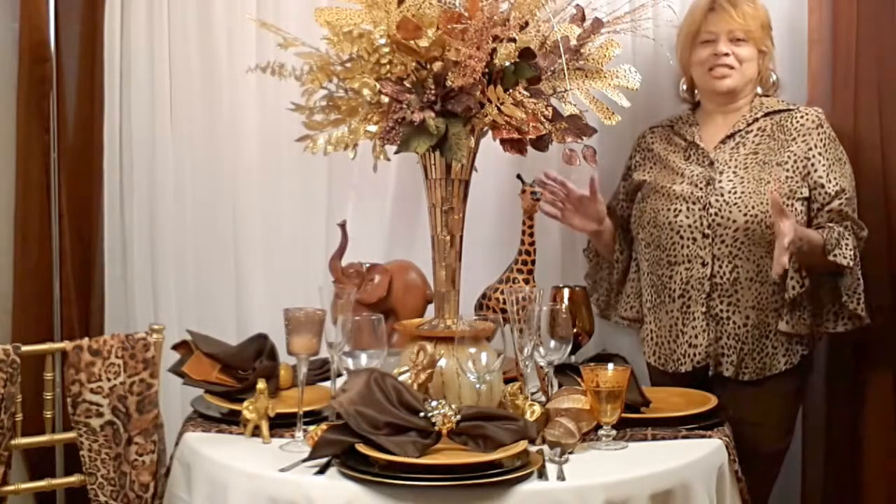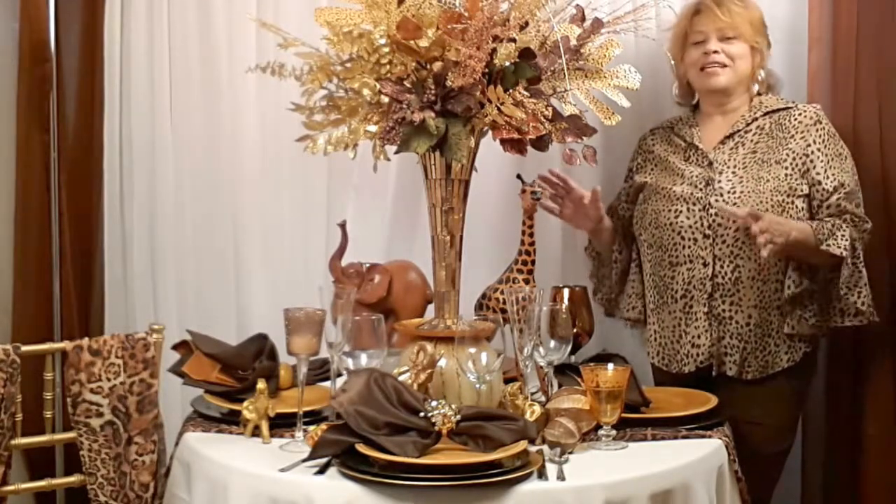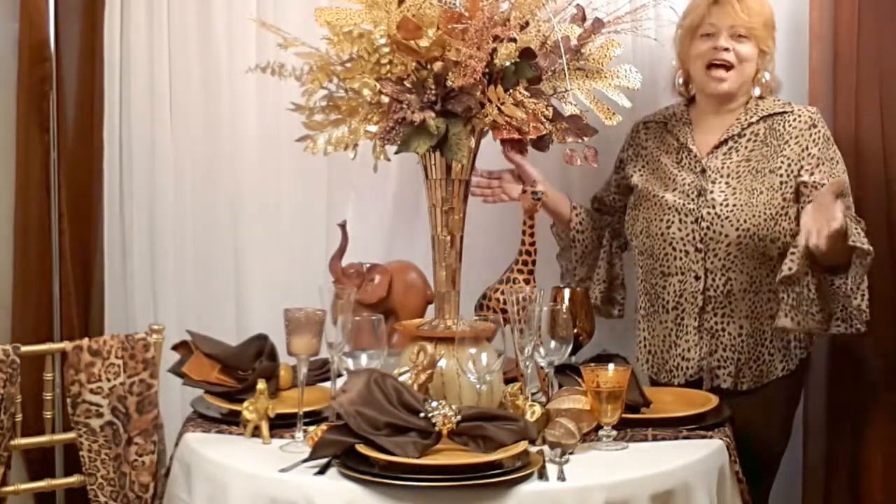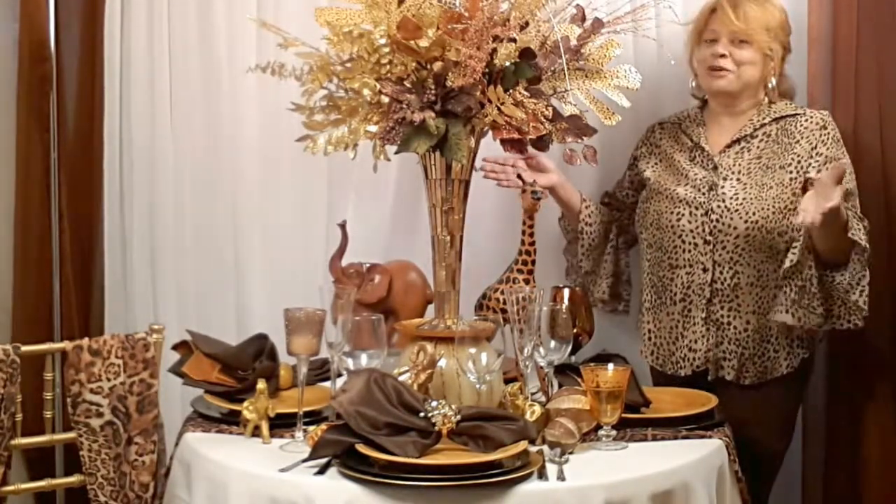I want to give you some great tips and suggestions about setting a spectacular table for your family, friends, and loved ones that you have coming over for the holidays — Thanksgiving and, of course, Christmas.